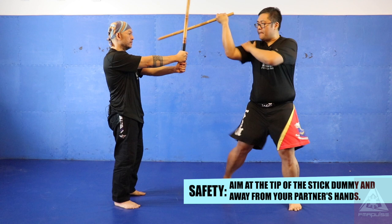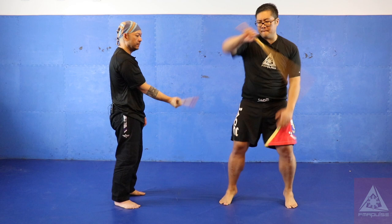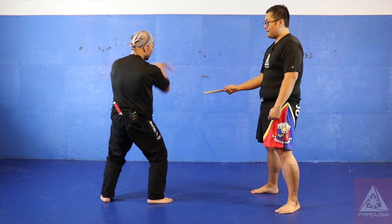If he drops his stick to the side — this is my dummy — my abenico will go from north to south. Same thing, Mike does the same thing: abenico over the head, or you could do it to the side. Those are your basic striking patterns for the abenico.